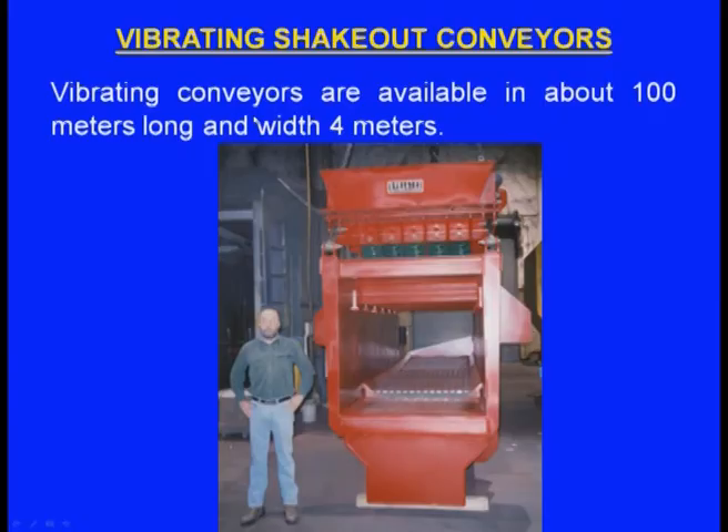Vibrating shake-out conveyors are available up to about 100 metres long and 4 metres wide. The mould box with the solidified casting is placed on the conveyor, which vibrates as it moves the mould along — the mould breaks due to vibration and the casting can be taken out.